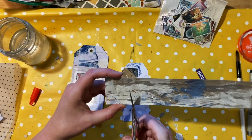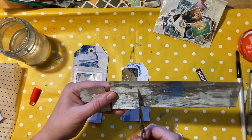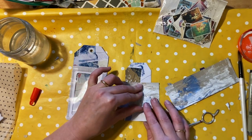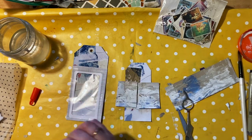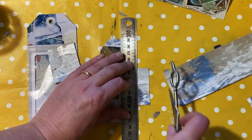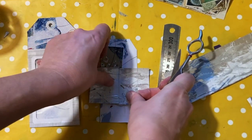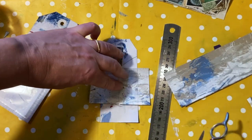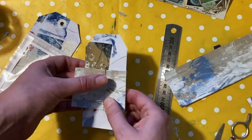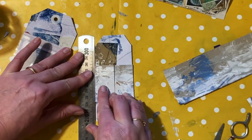Now I'm taking yet another scrap and cutting two rectangles that together are just wider than the width of the tag. These are going to be little doors which are going to hide something, so there are kind of layers of hiddenness in this project. I'm just scoring down the side at the edge of the tag so that I can fold it like a hinge and glue that little door to the tag.